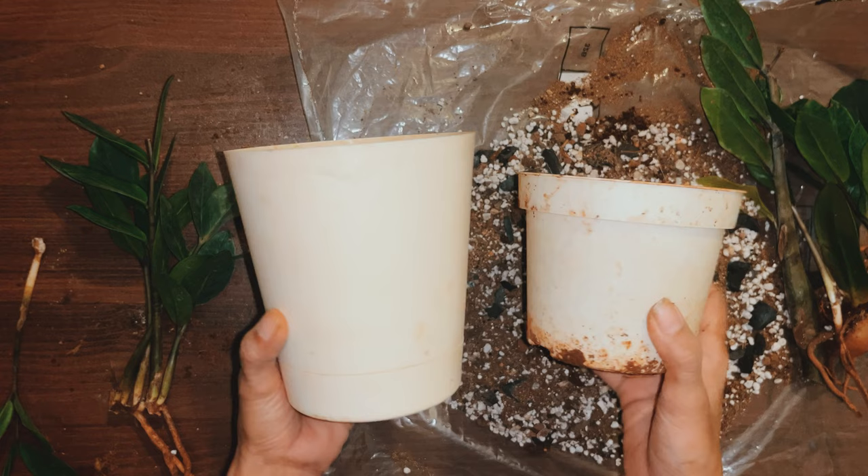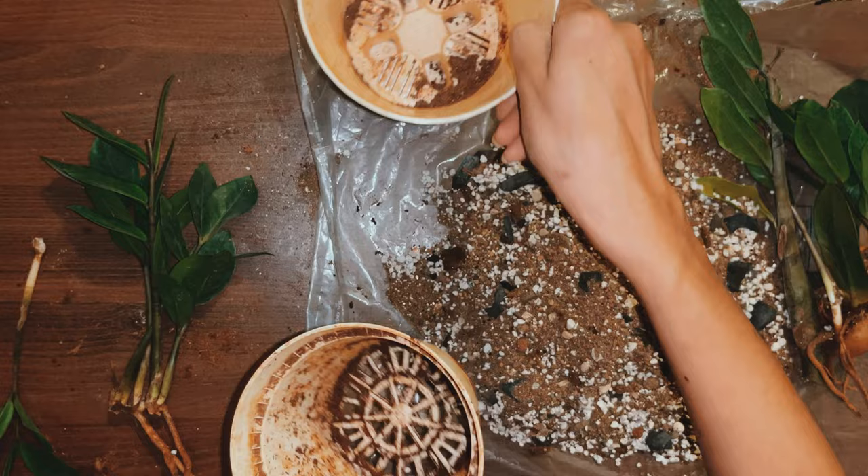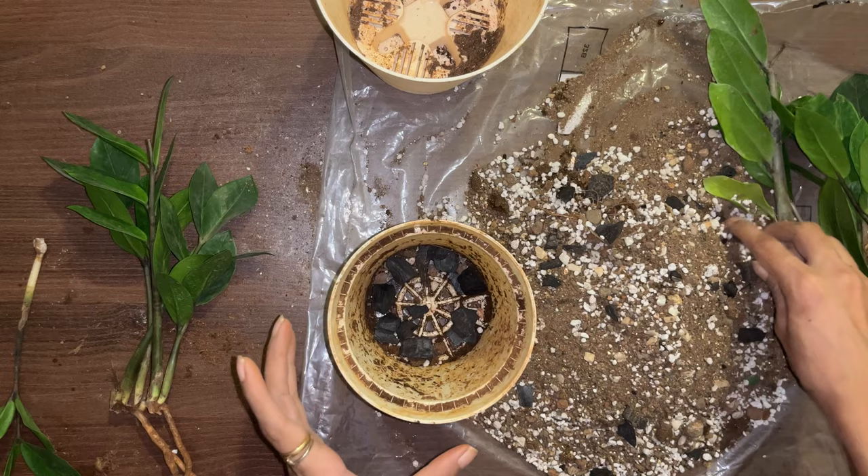For pot size, always remember to plant it in a pot that is only 1 to 2 inches bigger than the root ball of the plant. Too big of a pot will retain more moisture than the plant needs and is again grounds for root rot. Nursery pots are also very good for this plant because of the high drainage that they provide.